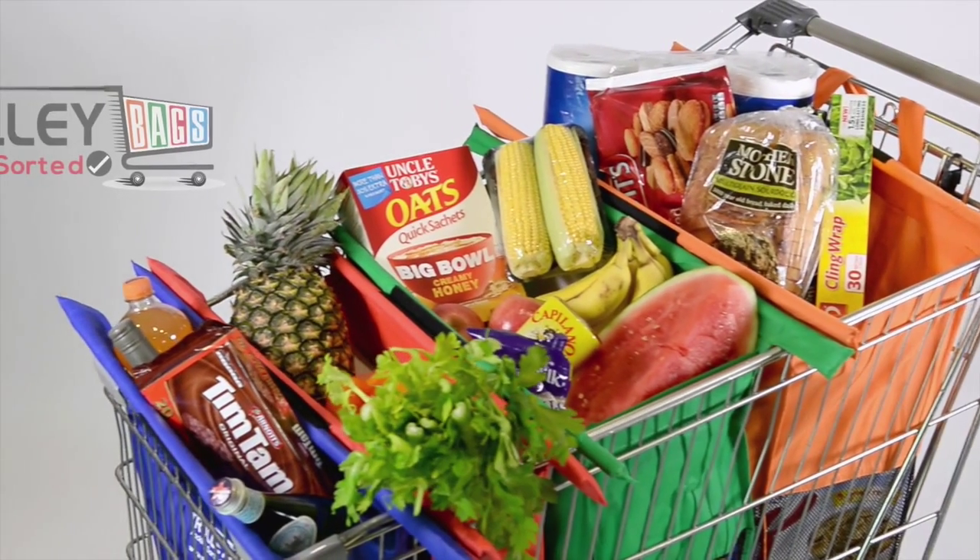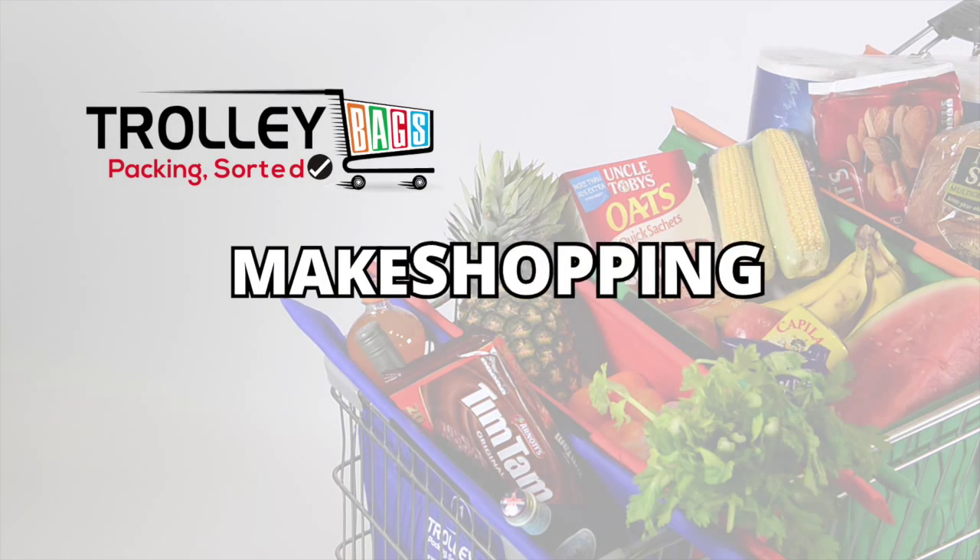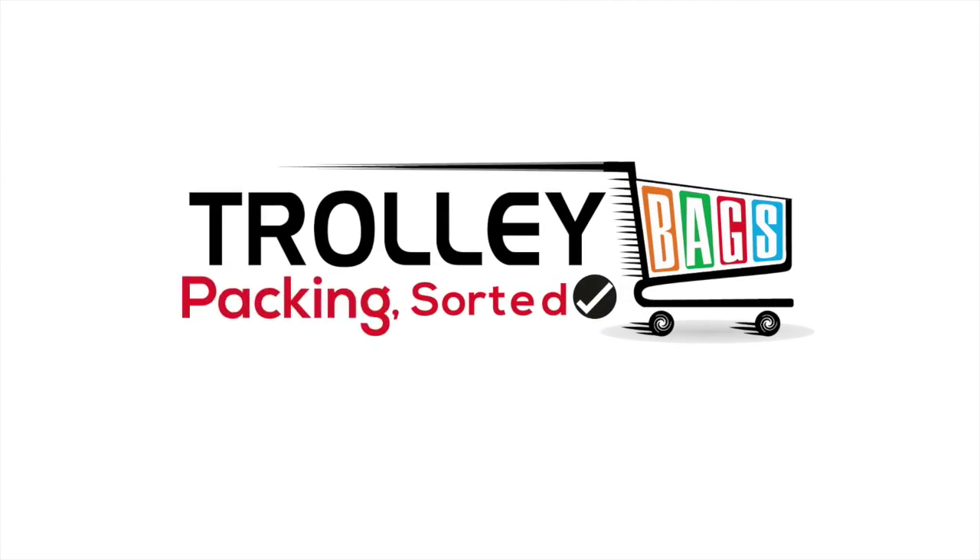Trolley Bags are an environmentally friendly option that is more convenient and efficient. Make shopping a breeze! Trolley Bags. Packing. Sorted.